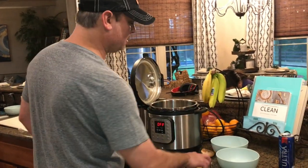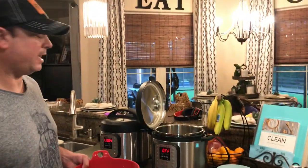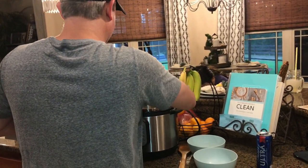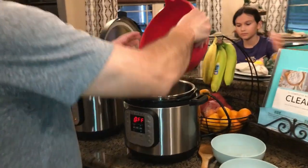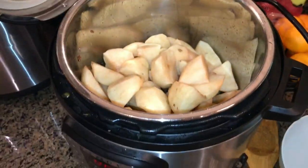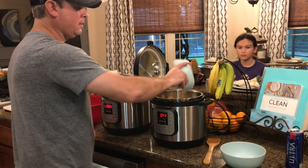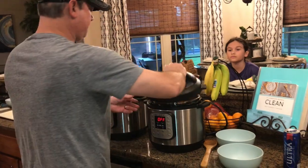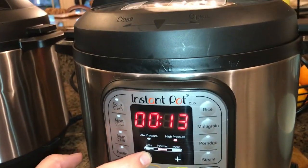Next step, we're going to put the potatoes in. I've got about 10 medium-sized red potatoes, cut up. We're going to get these in there and cook them in that good old bacon fat. I've got two cups of water — put that in there. Make sure your valve is on the seal position. Pressure cook, we'll bring it out to eight minutes and we'll be back.